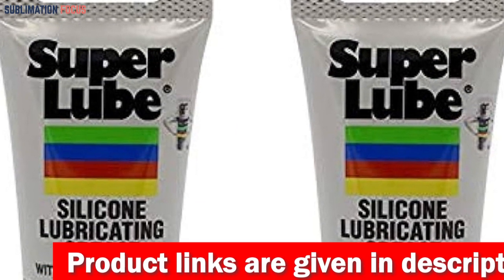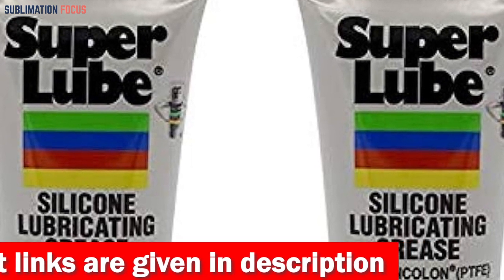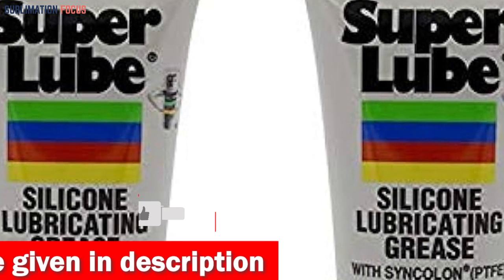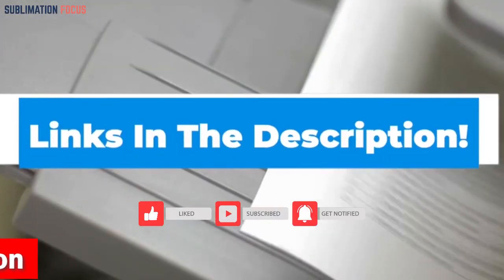So, why settle for anything less than extraordinary? Let the SuperLube 92003 Silicone Lubricating be the trusty companion of your 3D printing adventures. If you want to buy the lubricant right now, check out the link in the description box to purchase it.